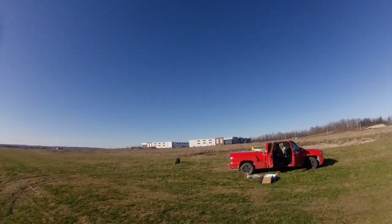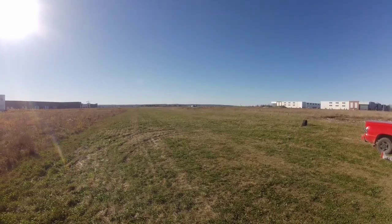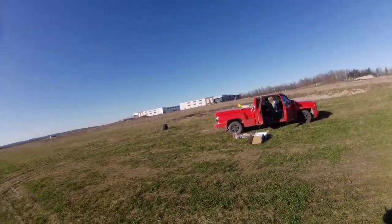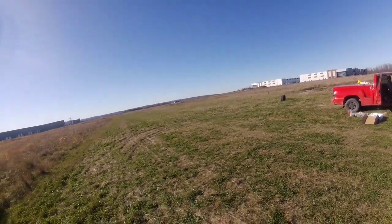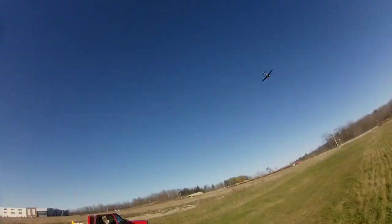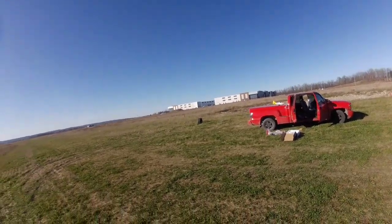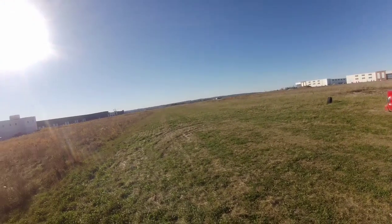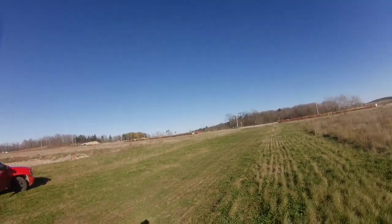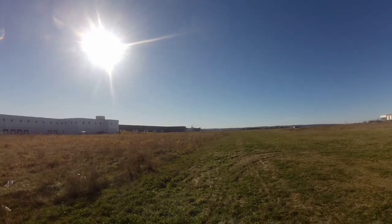It's a really nice day, a little chilly. Just cruising around at about half throttle, half power, whatever you want to say. So quiet — you can probably hear the radio on my truck more than you can hear this.